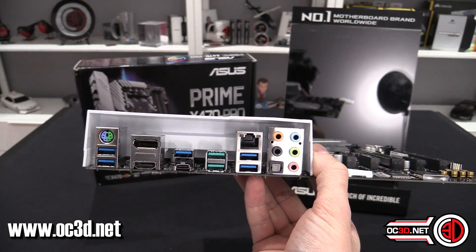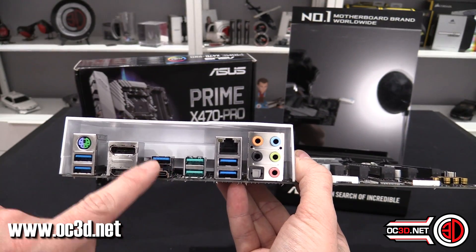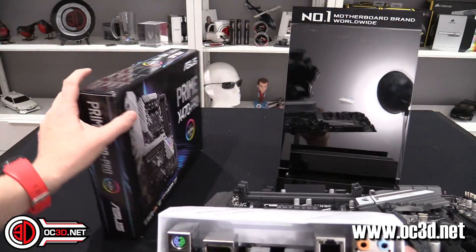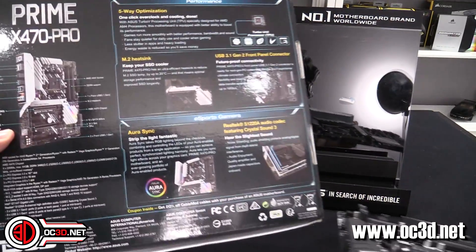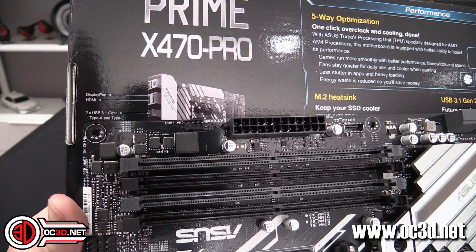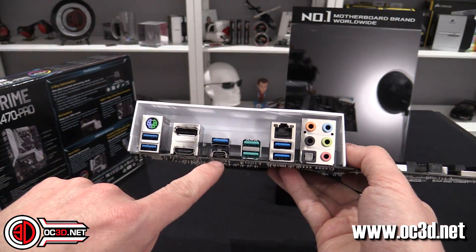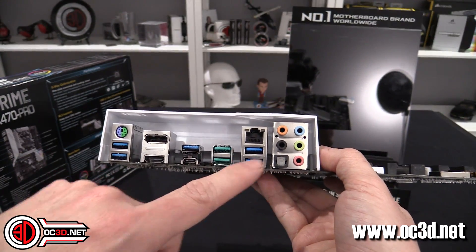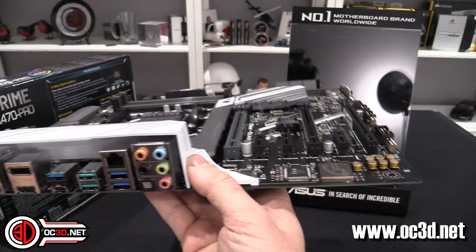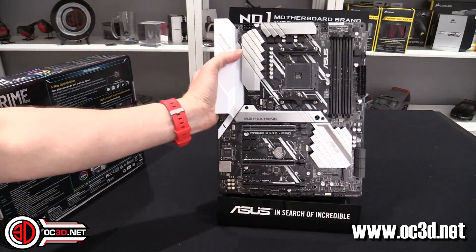You've got USB 3 ports and USB 3.1 Gen 2 ports here. To clarify the naming: this is USB 3.1 Gen 1 and this is USB 3.1 Gen 2 — yes, it's confusing. You also get gigabit Ethernet, a PS/2 port which will be good news for some gamers, and a digital audio output. Overall it looks pretty nice.